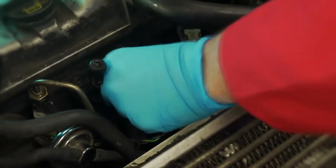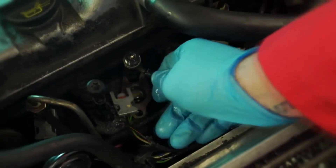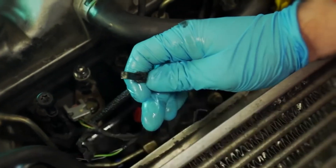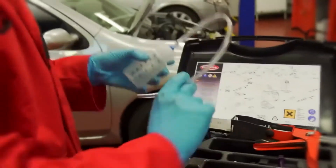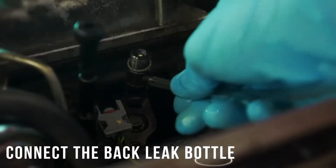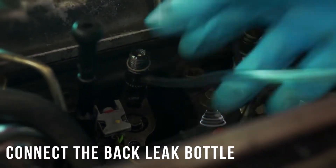Next, remove the injector electrical connection and the injector back leak pipe. Taking this bottle from our sealed rail kit, we can attach it onto the back leak connector on the injector. This will collect the used solvent and the lacquer deposits from the injector.